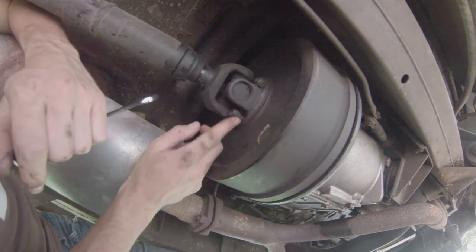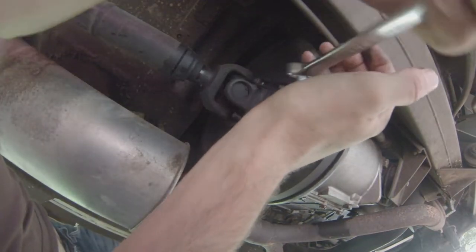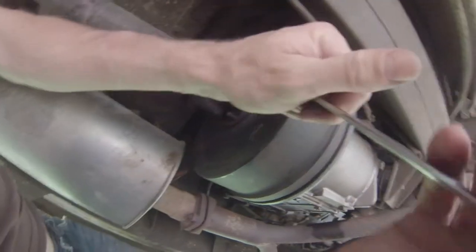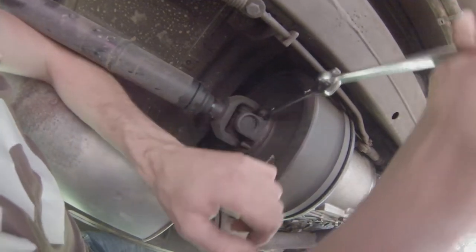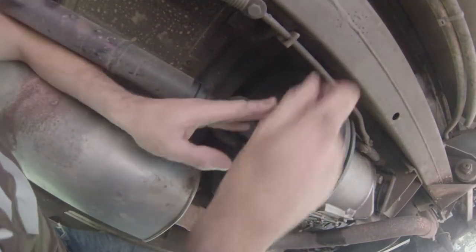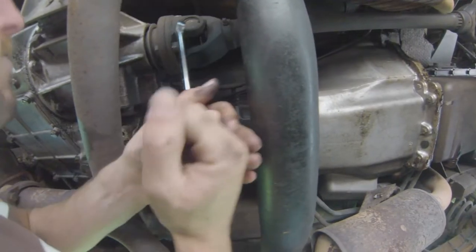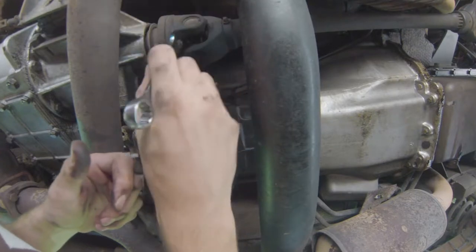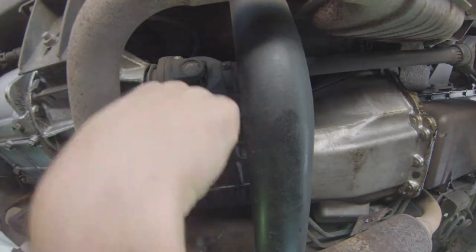This is quite something different than just changing a clutch on a BMW or anything else really, because the transfer box is added to this and it has considerable weight and volume. And to add to the difficulty of it, the transfer box is offset, so yeah, it's not an afternoon job to say the least.